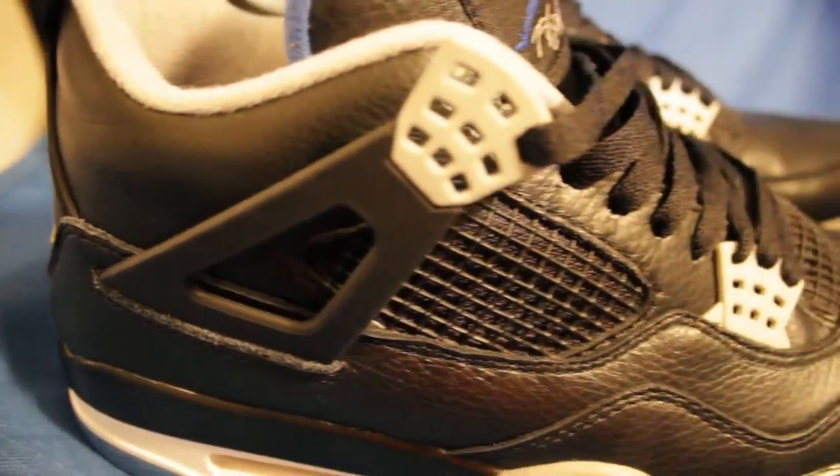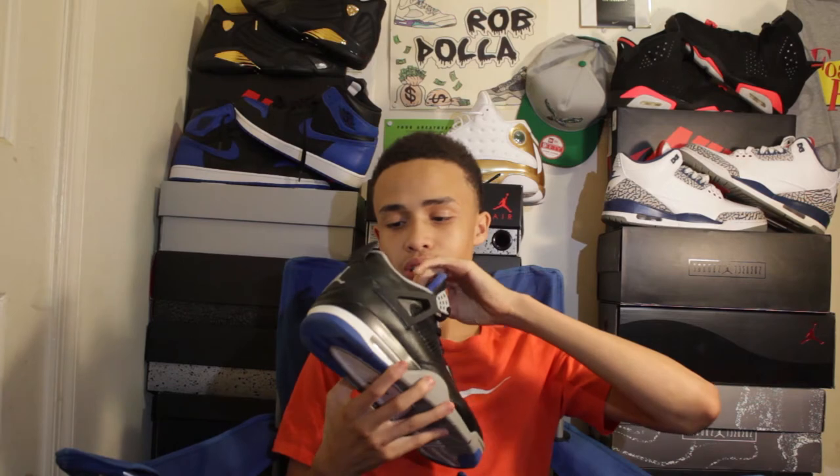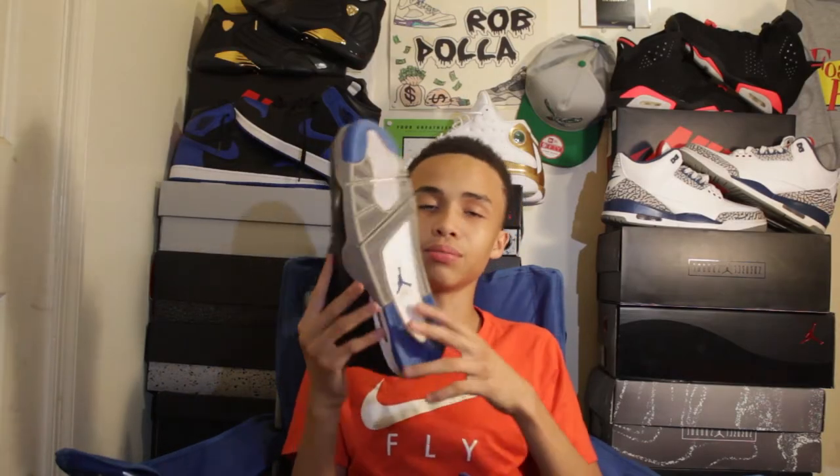So guys, these are black — black Force, right? Wonderful Force, that's what I call them. I don't know, I just like them. The material is all right on these. Black shoe laces, blue Jordan sign, blue inside tongue. The gray, black midsole. Under it, it has the blue Jordan sign.